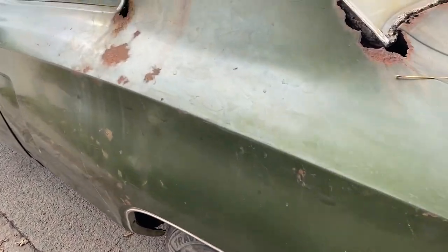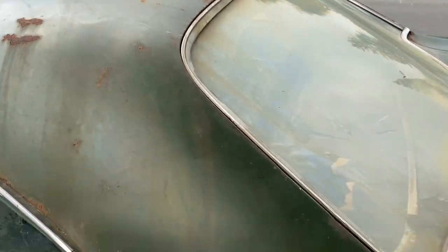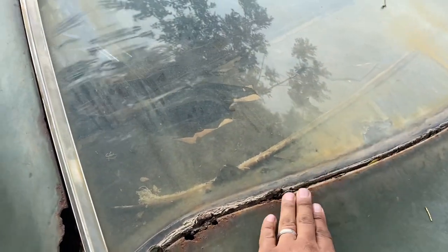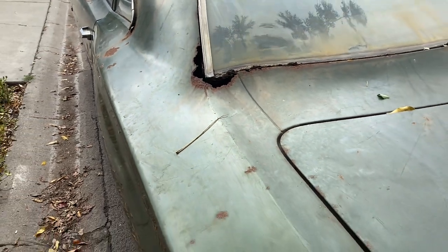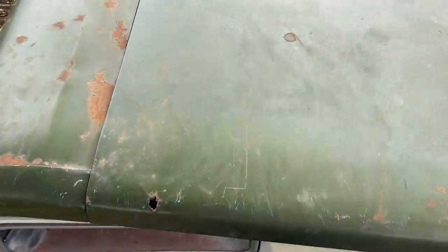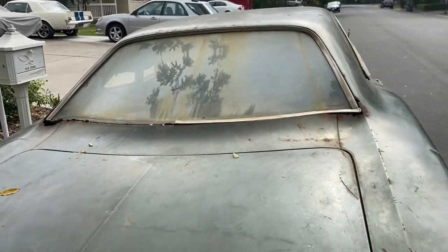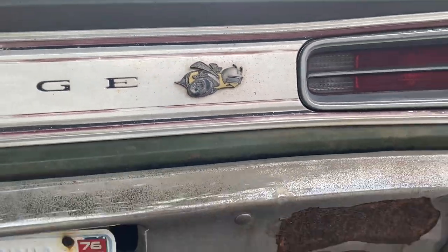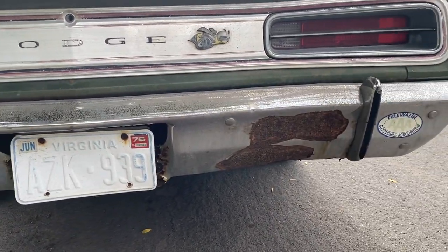We got some rust here we're going to have to fab up, but the top looks really solid. When you come around the back side on the sail panel, we're going to have to do some work there, but that's not too bad — just got to pull the glass out and fab up some sheet metal. The deck lid looks good. We just got a small rust hole here and one here, but other than that it looks real good. Rear bumper looks good. It's not rusted through, so we can take that in and get it re-chromed if we need to.